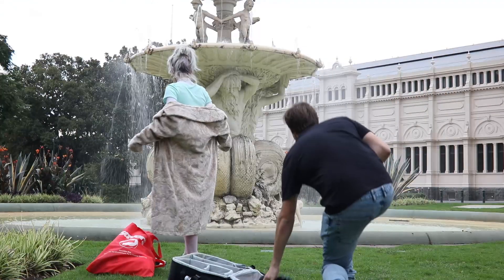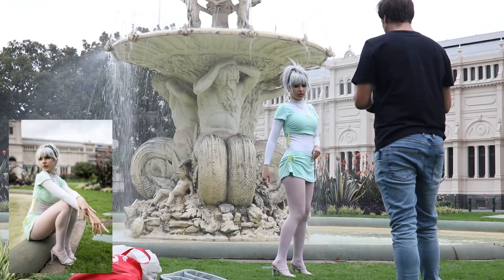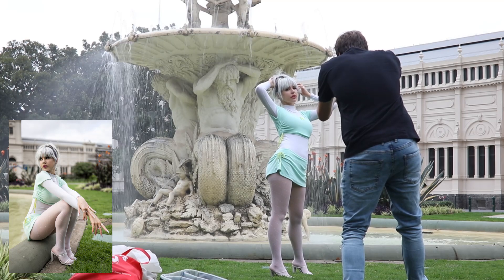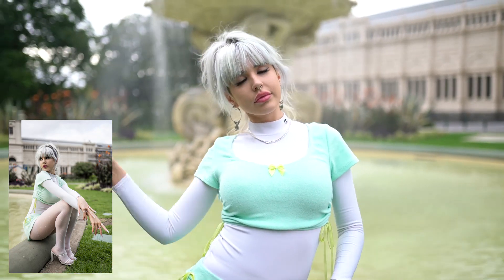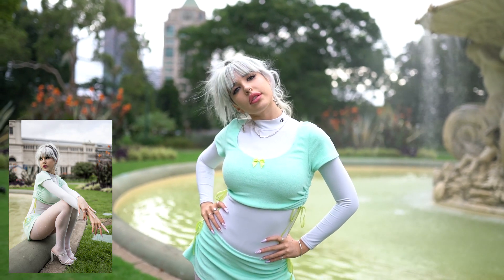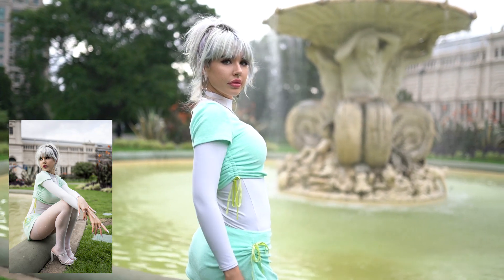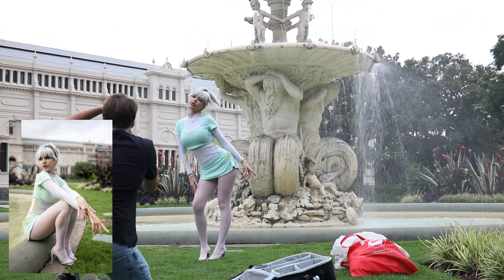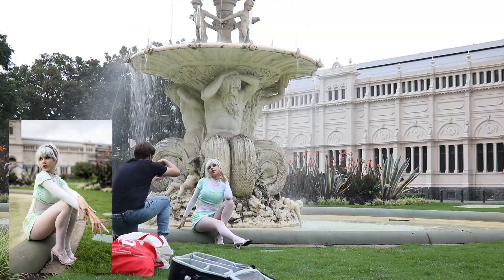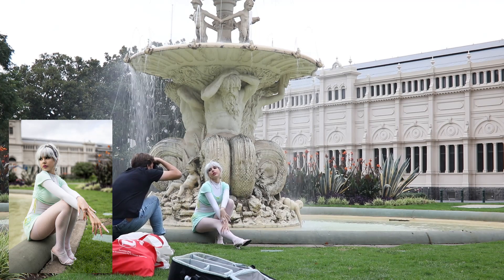Hello everyone, Bach Photography here with another video all about natural light and how you can make the most of the lighting available in a photo shoot. We're not going to be using any lighting equipment, no modifiers, no reflectors — nothing at all. With a bit of practice you can take beautiful portraits without any extra lighting equipment, if you know how to frame your scene so that the lighting works for you.